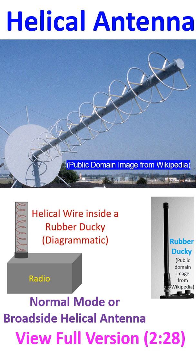Helical antennas can operate in normal mode as a broadside helical antenna, or in axial mode as an end-fire helical antenna. In the normal mode, the diameter and pitch — the distance between successive turns of the helix — are small compared to the wavelength.